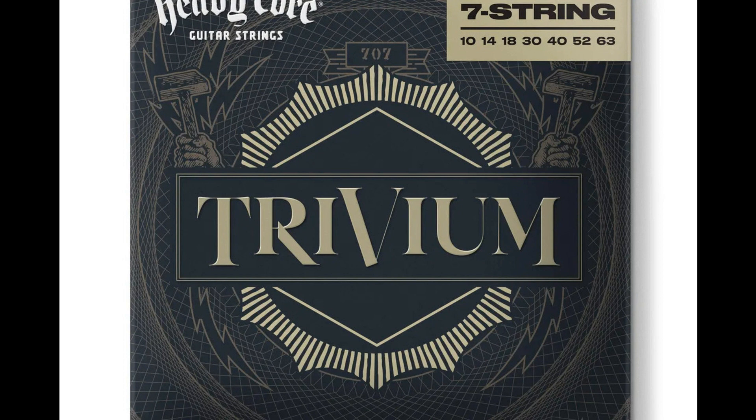Handpicked by Matt Heafy and Cory Bellew, heavy core Trivium guitar strings keep notes stable and focused at lower tunings while offering a full dynamic range that's balanced with vivid highs and rich lows.